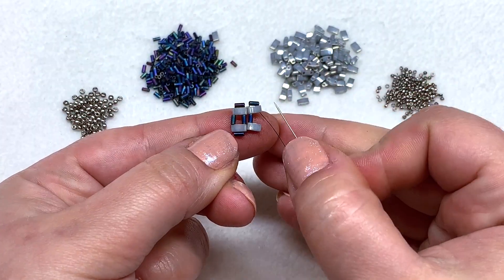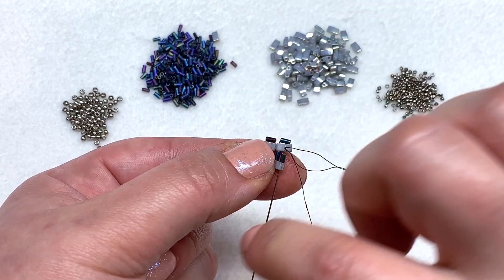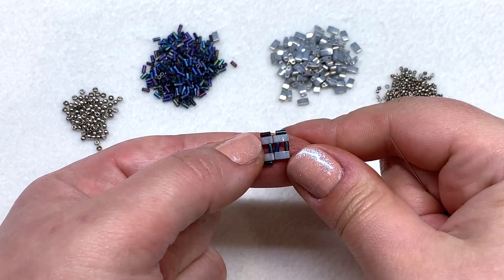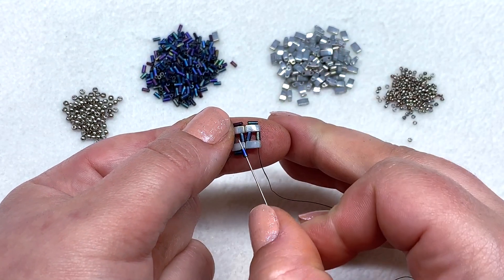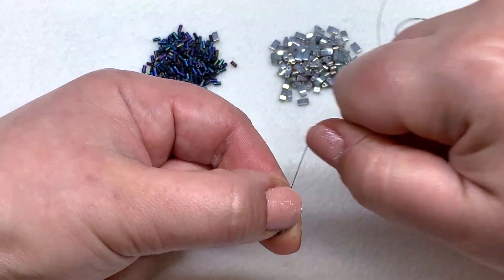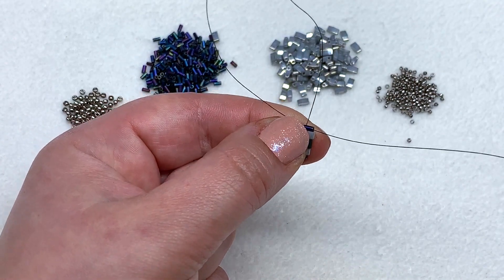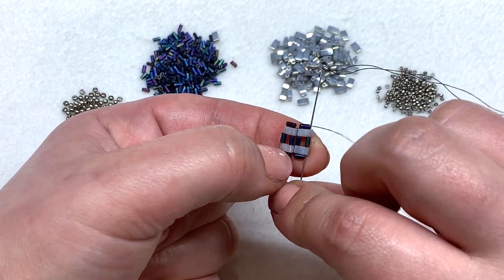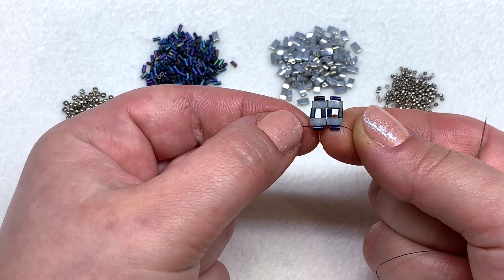Get it to sit straight as best you can — it'll tighten up as we go. Now pick up a bugle and head down through the next tila to fill in that gap. Hold it with your thumb and forefinger and it'll pop right into place. Then pick up another bugle at the bottom and go up through the tila, bugle, tila. Pull tightly, go once again through the bugle, and down through the tila, bugle, tila.